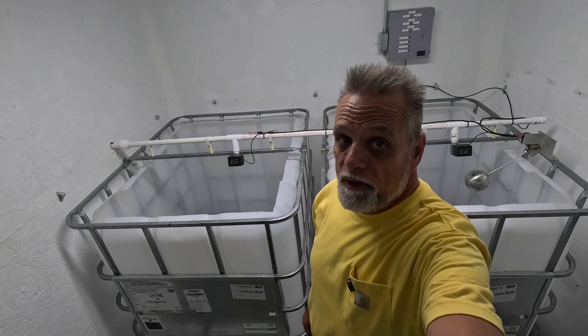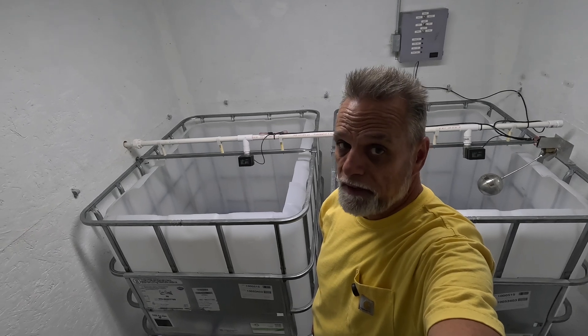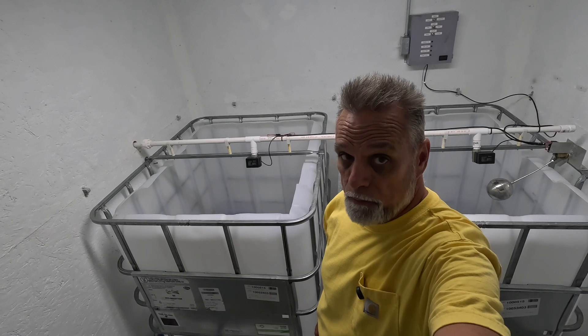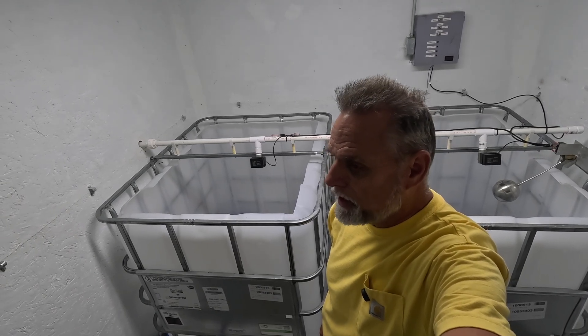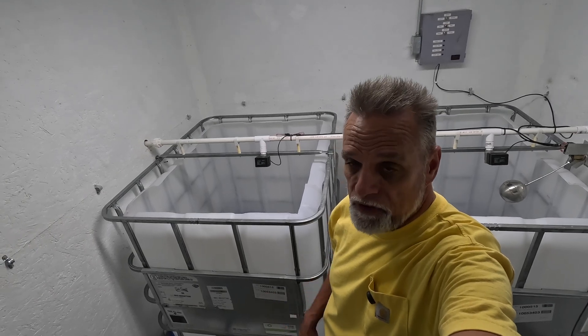Howdy guys, welcome back to B&B Farms, where our goal is to work in cooperation with our land and not just live on it. We are back at the sugar house — our maple syrup sugar house — and we're making some improvements in the room that holds our sap tanks, where the sap from the woods comes into the building.